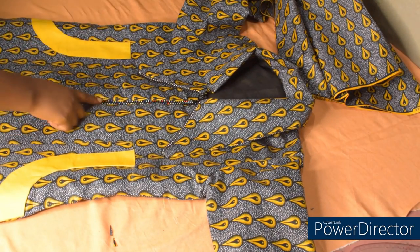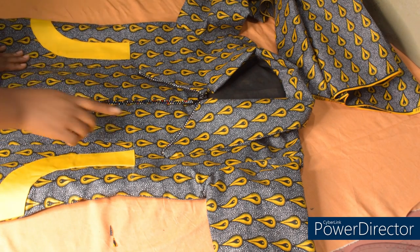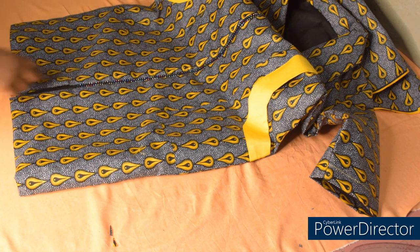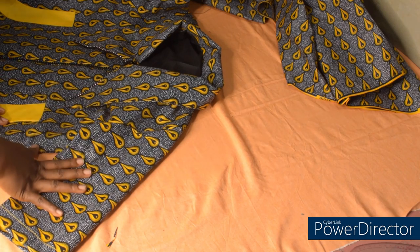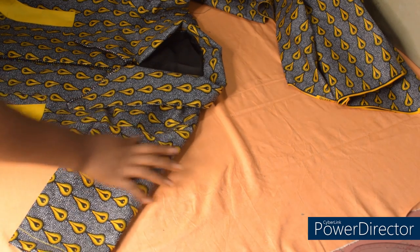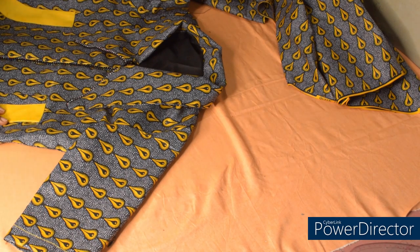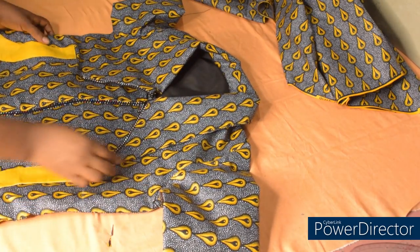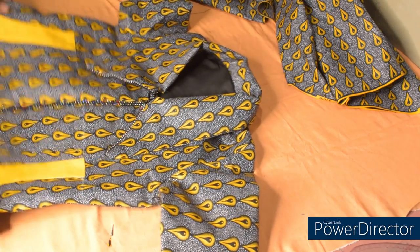Our gown is finally ready! If you want, you can use the same color of the stone zip on that side — I just made use of what I had available. This is the pocket, and this is where the zipper stopped. I have a small slit here. If you don't know how to cut a basic sleeve, I will leave the link of the video in the description box — go ahead and check it out. If you liked this video, please give it a thumbs up. If you have not subscribed, please subscribe to join the family and turn on your notification bell for more videos. Go ahead and try it out and let me know your results in the comment section. Thank you so much for watching — till next time, bye bye!